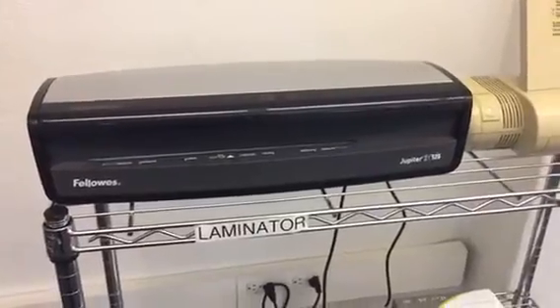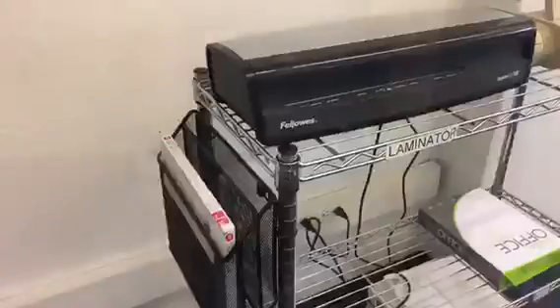Hi everybody, Chris here. A while back I did a video where I moved this laminator over onto this table to get more room. But when I need pouches, or somebody needs pouches, they have to walk all the way back over to this table and grab the pouches from below down here, and then walk back to the laminator to use it.